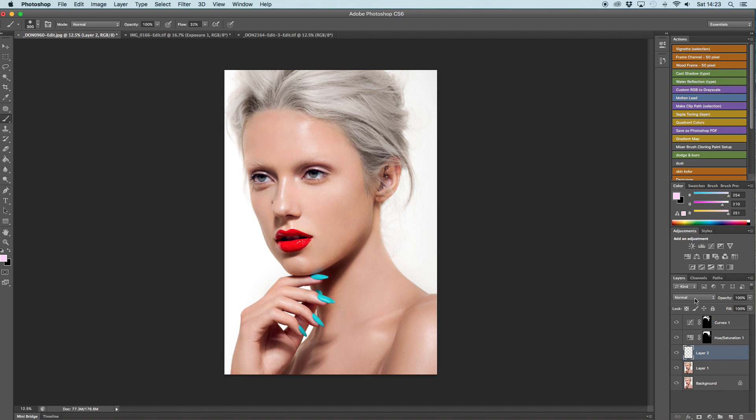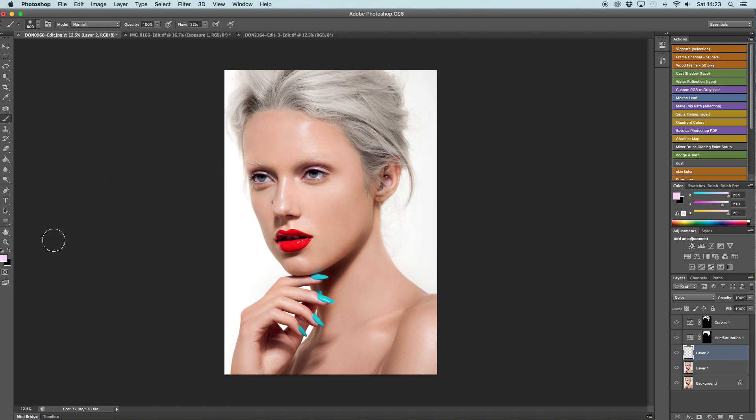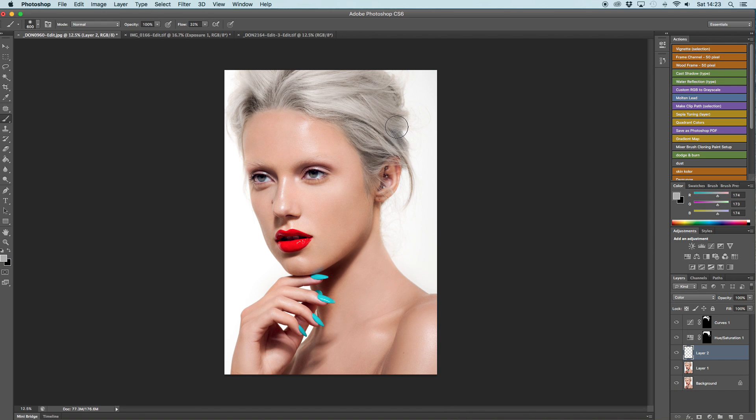I go in again with my empty layer and the Color blending mode, and I add any color where I feel the hair looks unnatural.